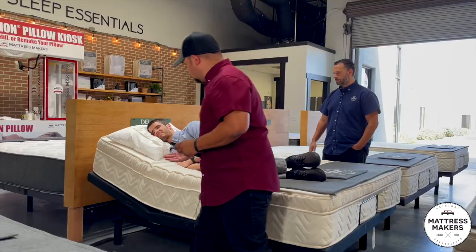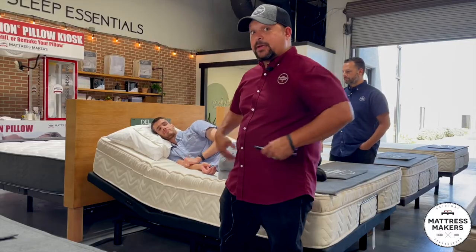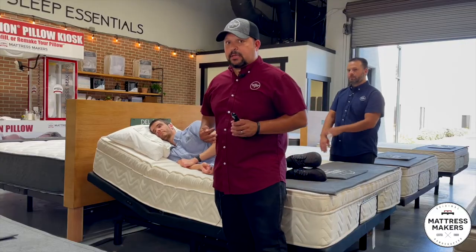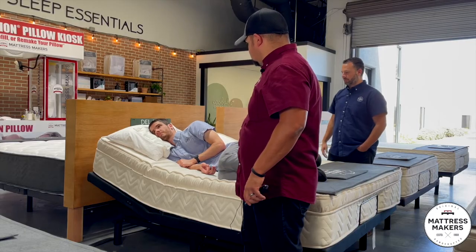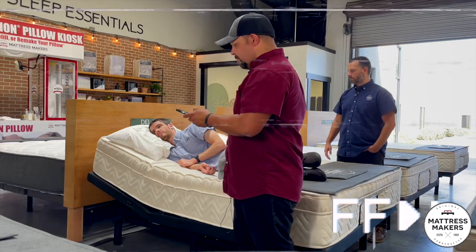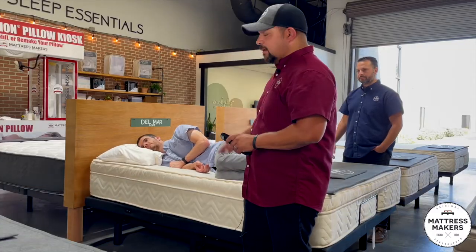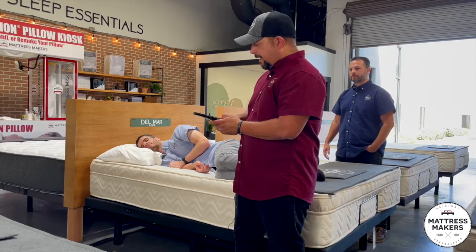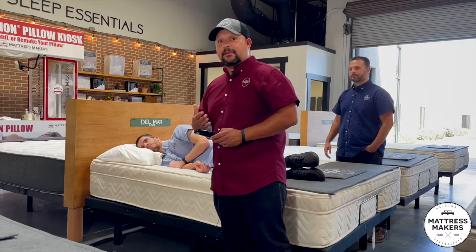Your typical adjustable base is going to kind of bend you right in here, and if you're on your side or on your stomach you can see how that could be problematic. Sleeping in that position six, seven, or eight hours a night will take a toll on you. From the back you can see it more — there's like a kink, it just crunches you. Now let's go back flat, and I'll show you why I recommend an adjustable base like this one — a flat tilt — and see how it keeps his spine straight while he's still getting elevated where he needs to be.